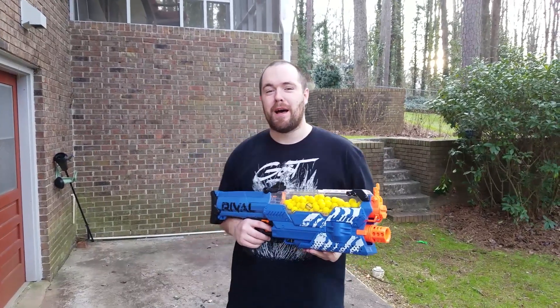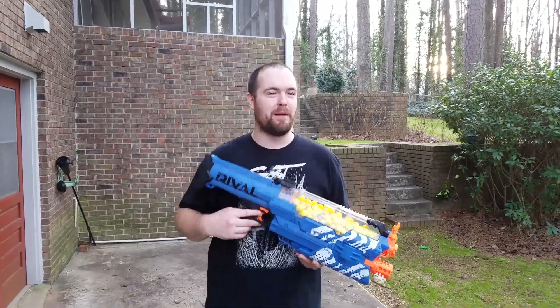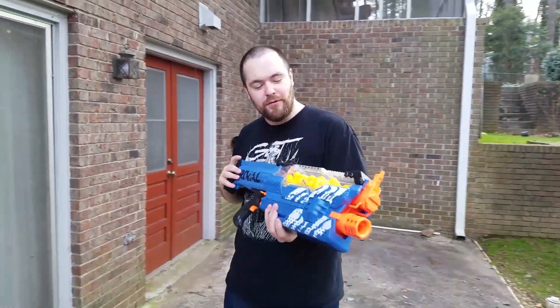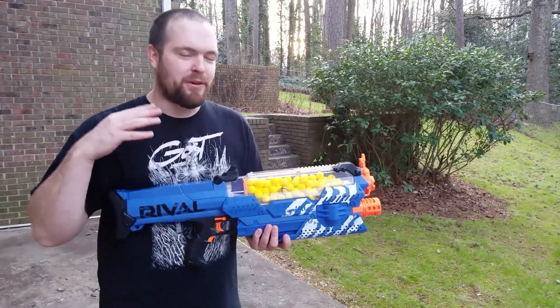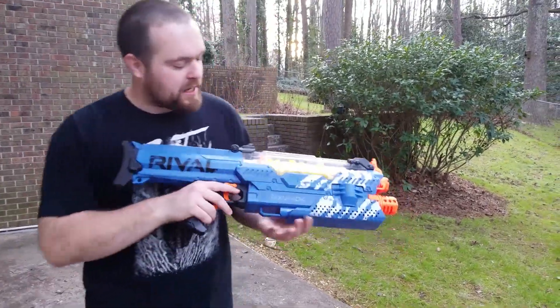Hey everyone, I'm at Lord Balsamichol's house — and he's been nice enough to let me check out the Nerf Rival Nemesis. So this is more of a first impression than my in-detail open box, you know how it goes. But let's take a look at this thing.